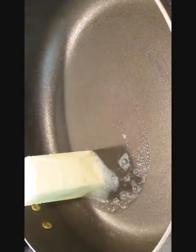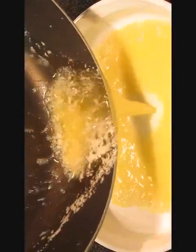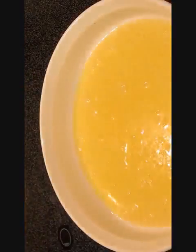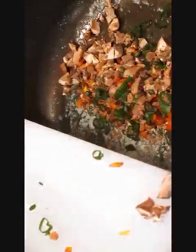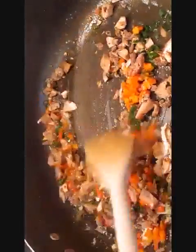Now we're going to melt some butter. Pour it into the pan that you'll be using to cook the portobello mushrooms in the oven. The remaining butter we'll be using to sauté our vegetables — give it a good stir and cook thoroughly until it looks something like this.